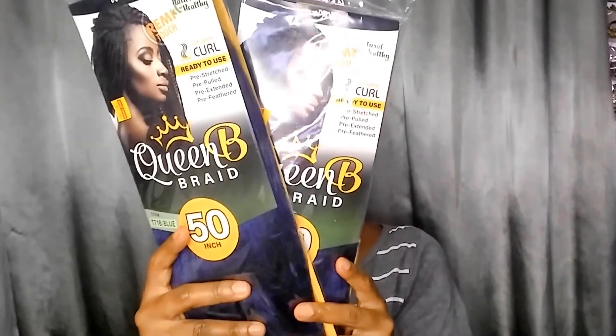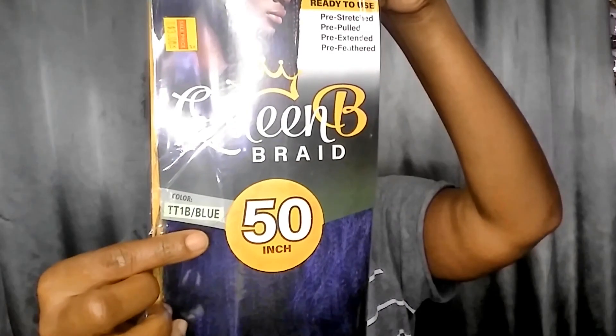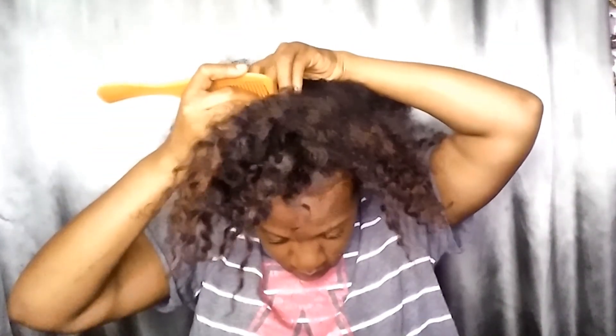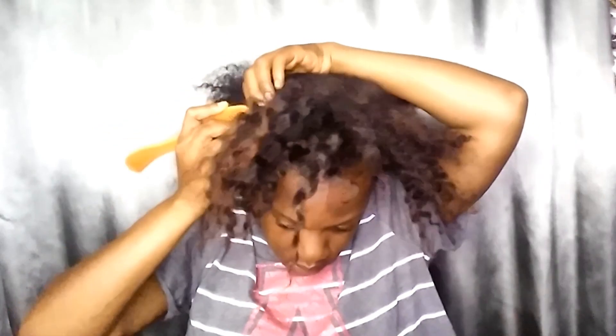Starting off, these are the hairs I decided on using. I used this Queen Bee Kanekalon hair, which was a really nice soft quality fiber, along with the Bobby Buss hair, which I ended up despising — it was very hard to work with and annoying. I won't be using it again.